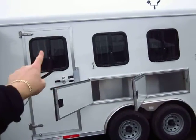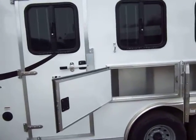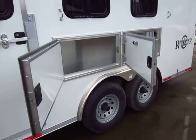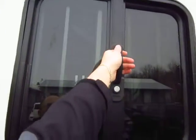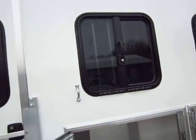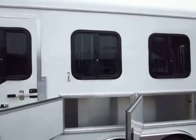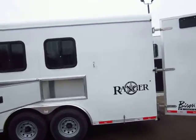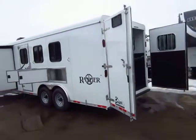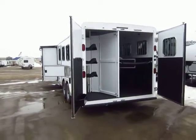All three stalls have drop-down feeder windows, including the one here in the escape door — they don't cut that corner at Bison. Being an 8-wide with mangers, you have manger tack or storage — a very generously sized space with a lot of storage you can utilize. Also, if you're not really tall, you're going to love the easily managed feeder windows with an easy-to-reach handle. A lot of feeder windows have a latch way up high, but most of the time the horse trailer is more about the cowgirl than the cowboy, and having easier access handles is far better.